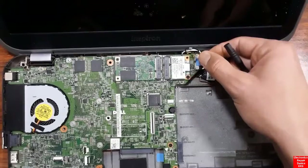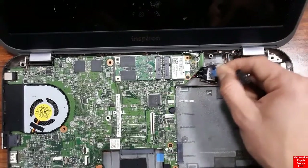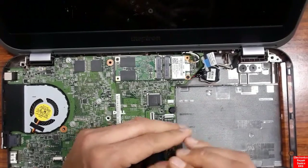Here is the screen connector — we need to remove it from the motherboard. Let's unscrew the remaining screws and keep going.